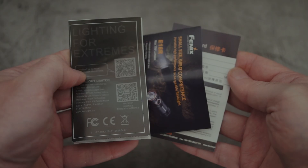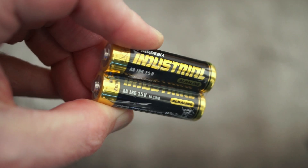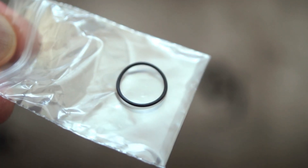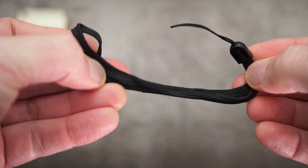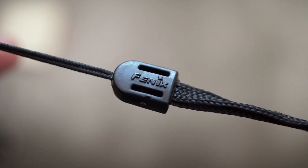They've made the size quite a bit smaller. The included items are your user guide, which I'll show you later, your warranty card, and you also get two AAs and a spare O-ring. In addition to that, they also give you a wrist strap — one of these smaller ones, similar to the E16 in that sort of size.